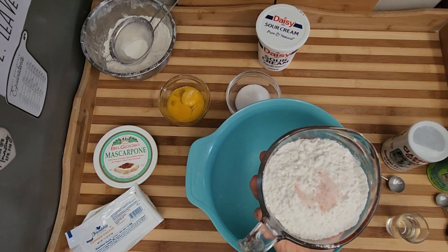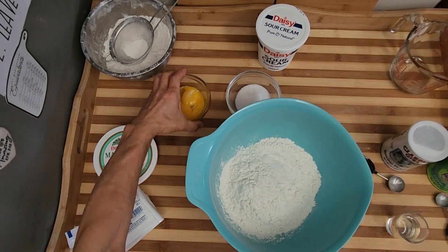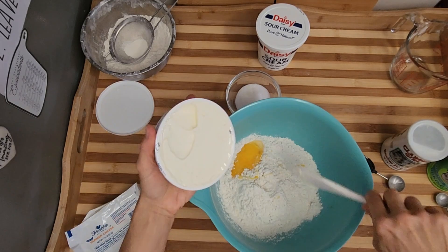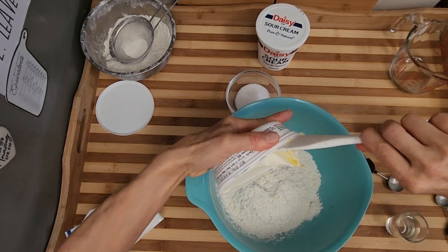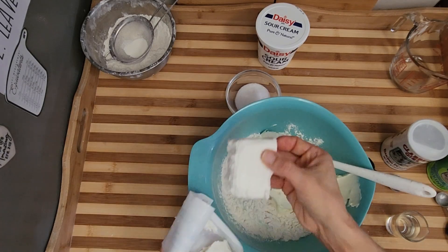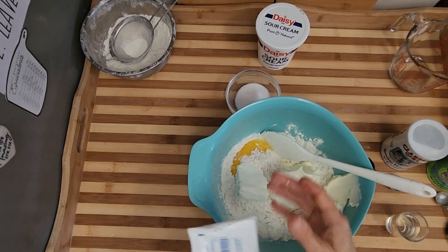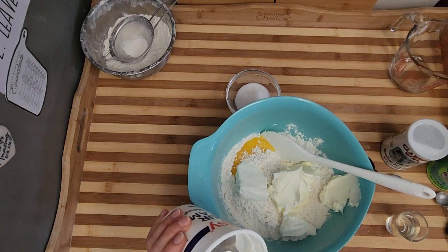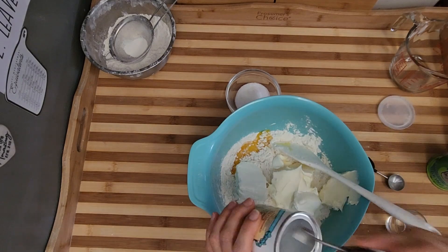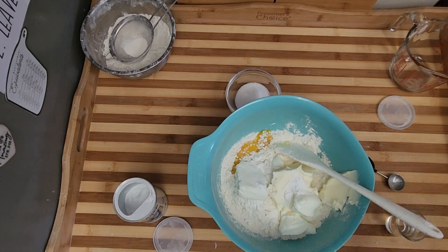I have put half a teaspoon of salt in my flour. So the eggs and the mascarpone cheese and about one third less than half of that farmer's cheese. Three tablespoons of sour cream, and now half a teaspoon of baking powder and half a teaspoon of baking soda.